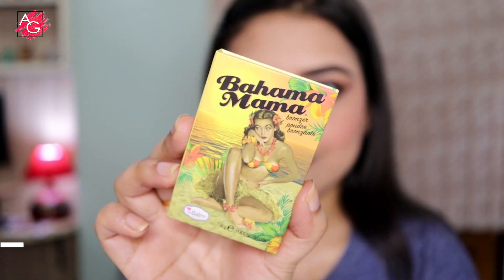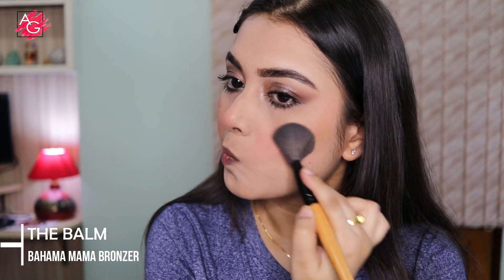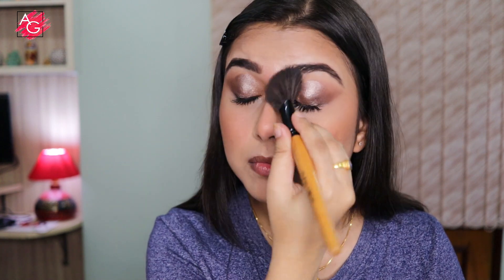Next I'm using a bronzer to give some structure back to my face so it doesn't look flat. I'm taking very little and slowly building up the color because this one is very pigmented. Whatever is left in the brush I'm using to contour my nose.